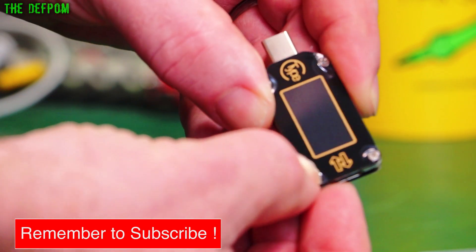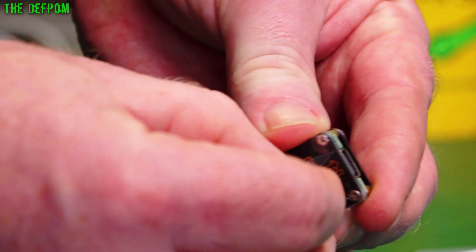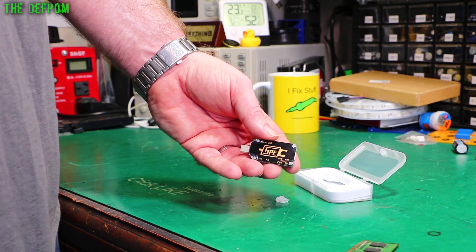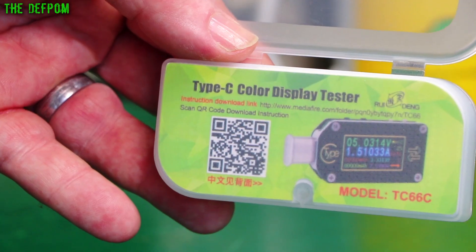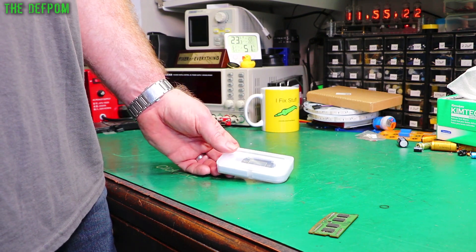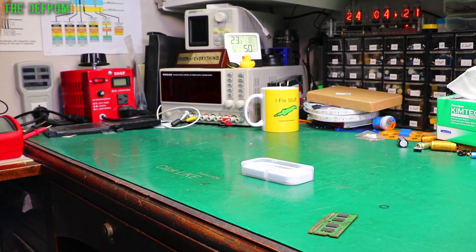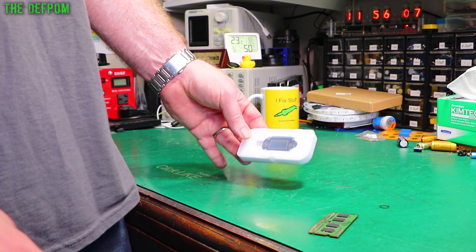There's two layers of wrap on here. So, basically because I didn't have any USB-C stuff, I thought I'd better start getting some. You never quite know what you're going to need — you don't want to monitor a USB-C device, whether it's using power delivery or whether it's actually negotiating correctly and that sort of stuff. There's a QR code on the back there.